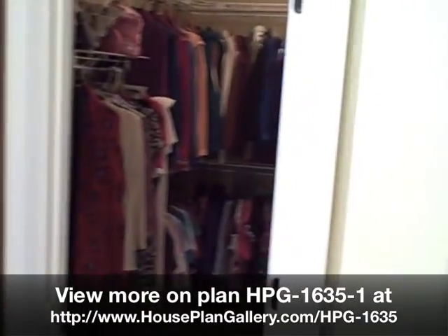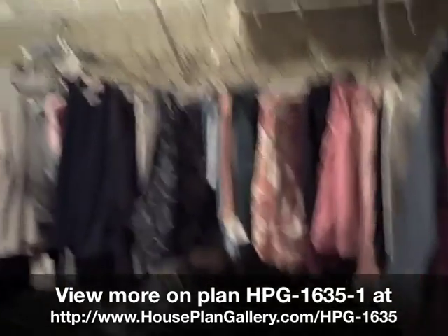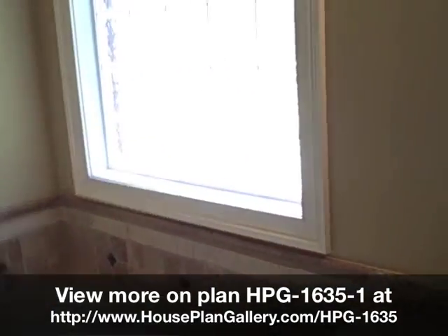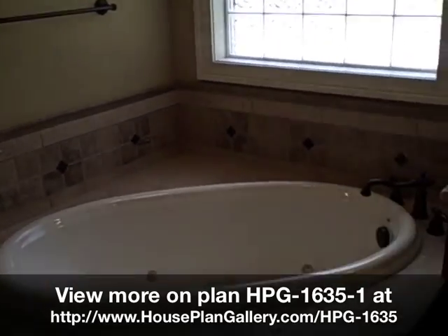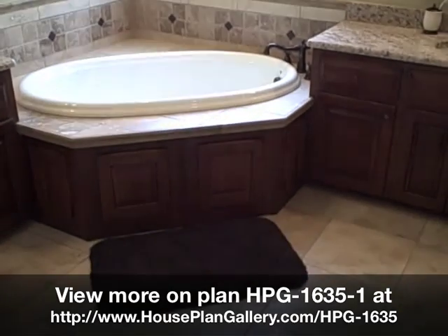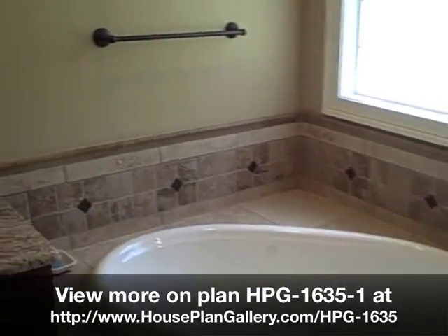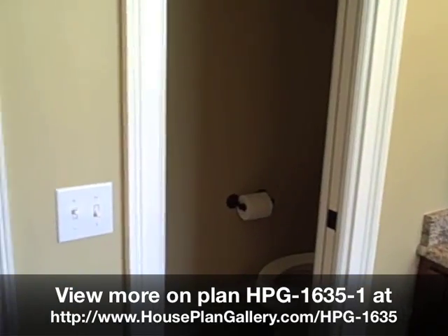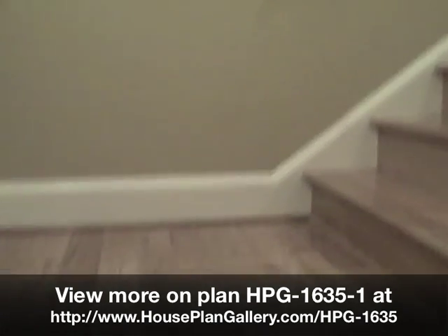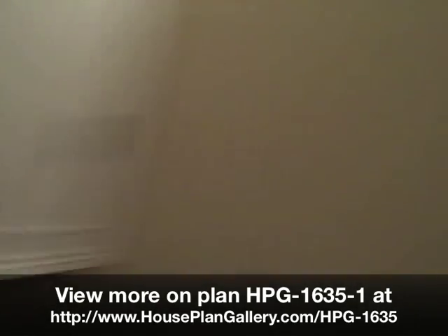This is the master closet — a huge walk-in closet. We have a Jacuzzi tub, and we opted to do stone travertine on all the floors and the backsplash in the bath area. This is the water closet room. And this area goes up into the bonus room, where we opted to put an attic access door.